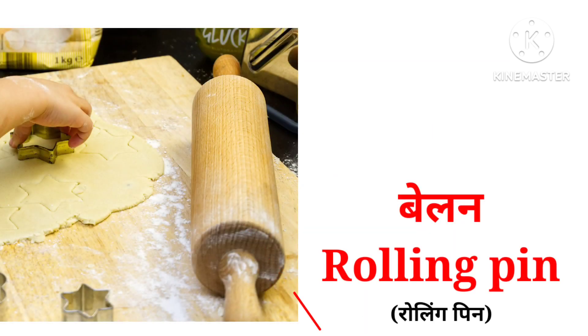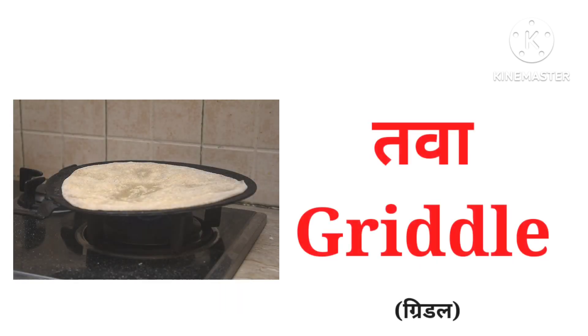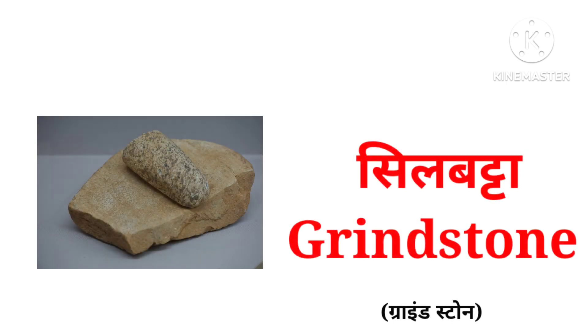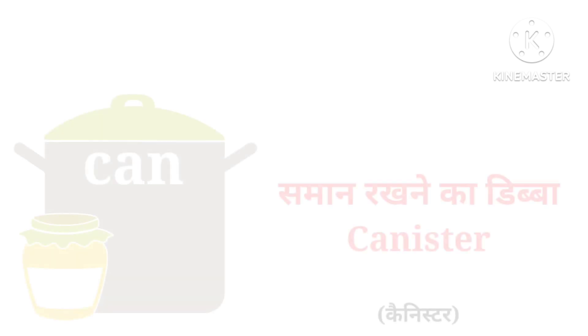Rolling pin, pastry board, griddle, tongs, grindstone, nutcracker, stove, canister.